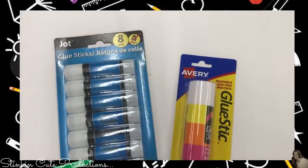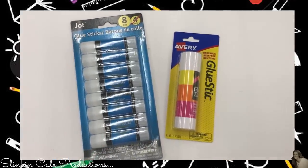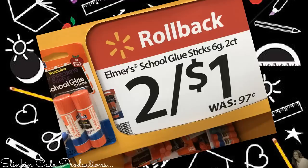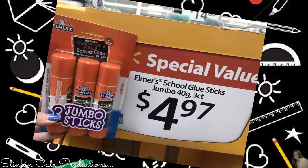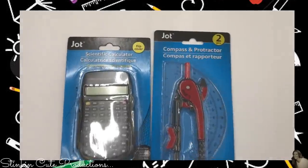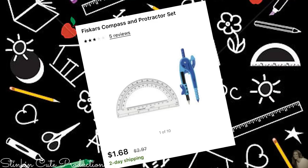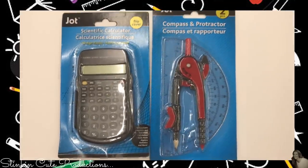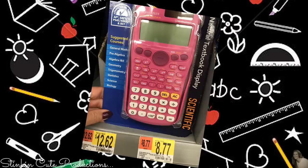This eight-pack of glue sticks and one giant glue stick are great finds. At Walmart, a six-pack of glue sticks is $2.27, or two for a dollar. For jumbo glue sticks, it's $4.97 for a three-count — so that's a $1.97 savings. You can also pick up a compass and a protractor. At Walmart, the set goes for $1.68. And how about this scientific calculator with a flip cover for a dollar? At Walmart, the cheapest one I found was $8.77 — a fantastic buy.